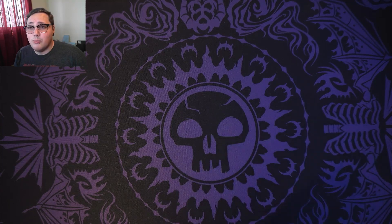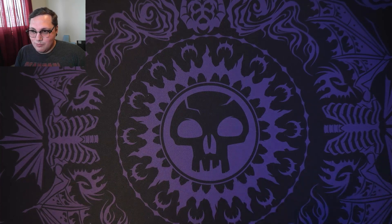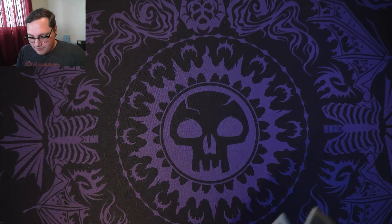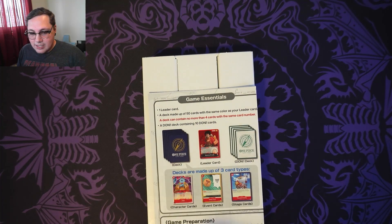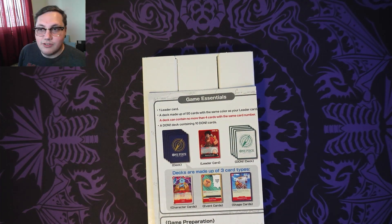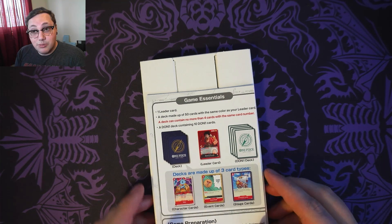I pre-ordered it, which is great, because it was $16.99 pre-order — roughly Canadian — which is about $11.99 American. So I pre-ordered it, and then the day that it went live to buy it, it jumped up to $32.99. So you've got to pre-order this stuff.